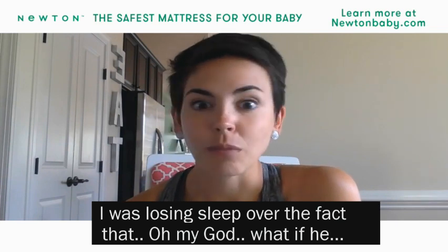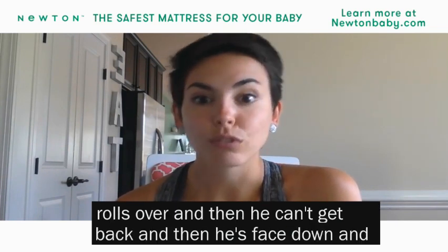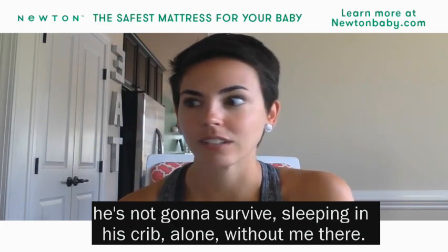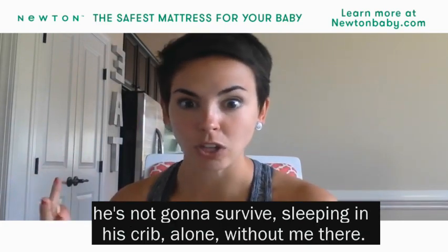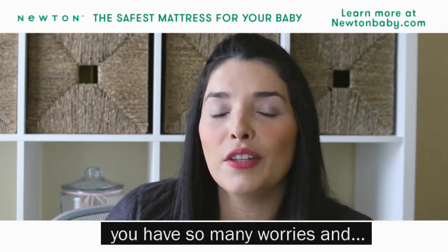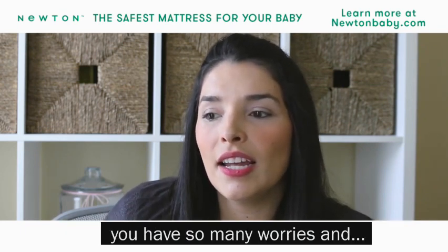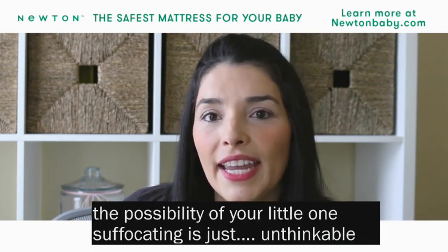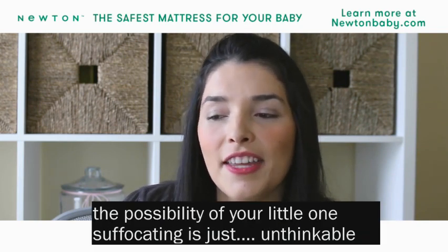I was losing sleep over the fact that, oh my god, what if he rolls over and then can't get back and then he's face down? He's not going to survive sleeping in his crib alone without me there. When you bring home this tiny little baby, you have so many worries and you don't want to have to think about the possibility of your little one suffocating. It's just unthinkable.